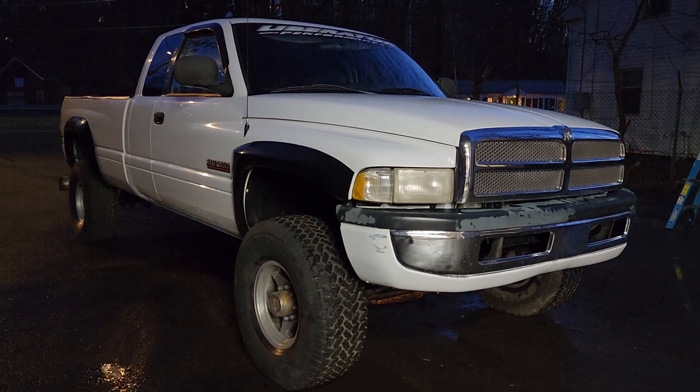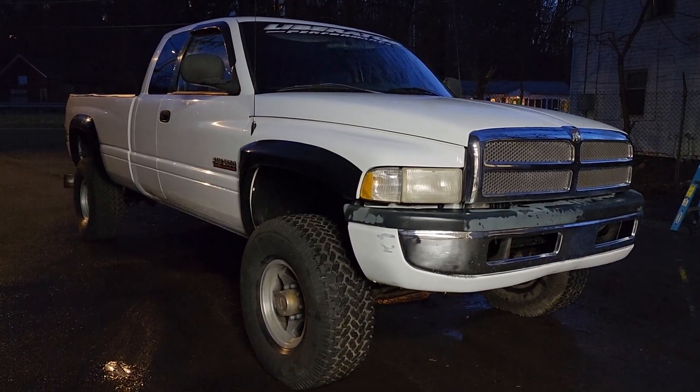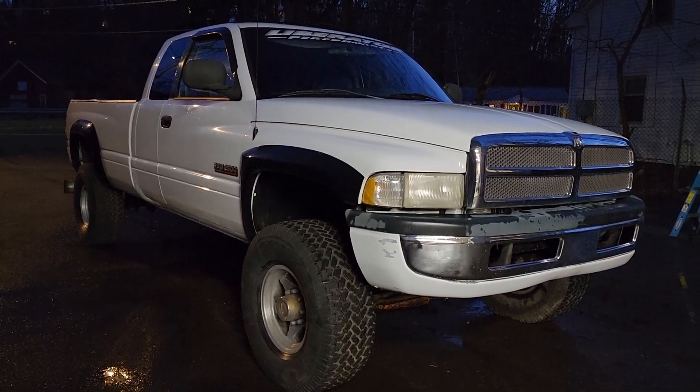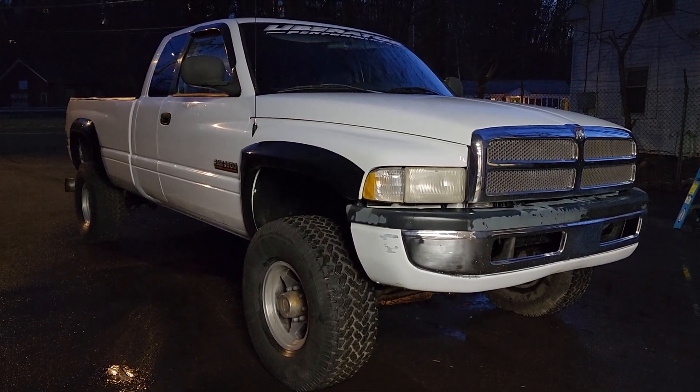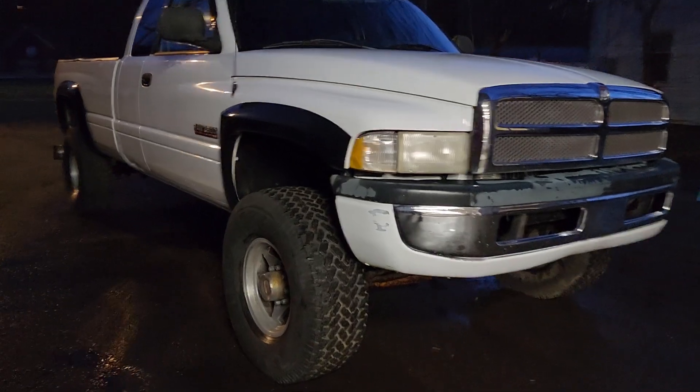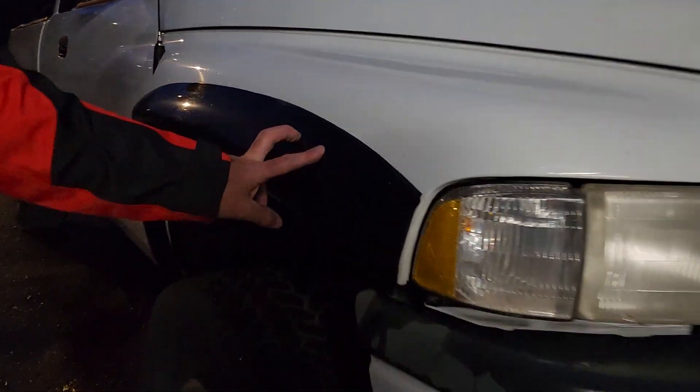We got a brand new set of shocks for the front that came with it, along with a new steering shock, a control arm, pitman arm, and some bushings. We're gonna probably do some of it in-house, have Amy do some of it. These Pro Comp fender flares are in nice shape.